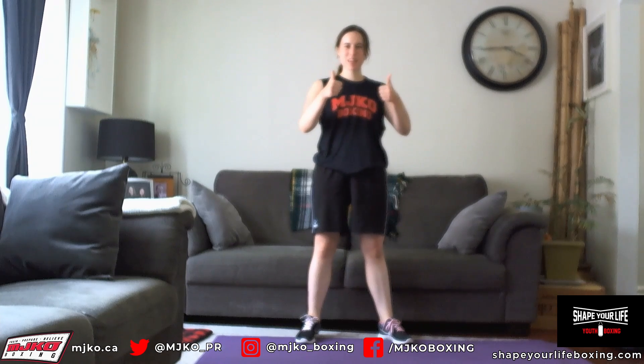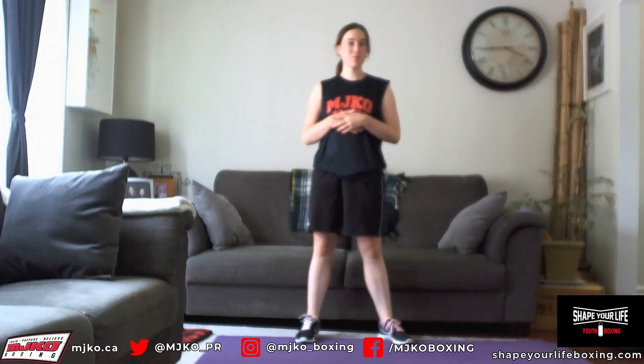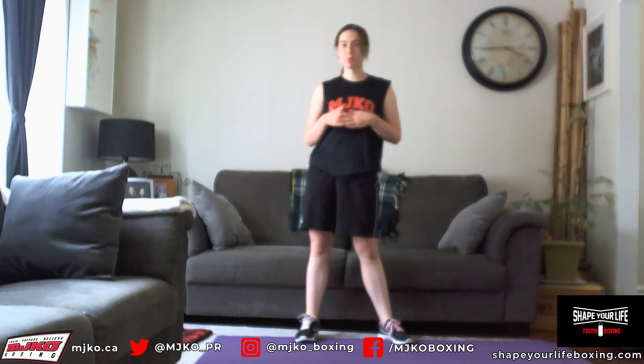We are done our workout for today! I hope you enjoyed our activity at the beginning with the props and our agility work. If you like this video, give it a big thumbs up, comment down below and tell me how you liked it, and you can also subscribe, which shows a lot of support for MJKO. I hope you enjoyed, and I will see you next week for another workout video. Bye everybody!